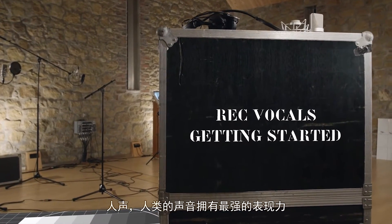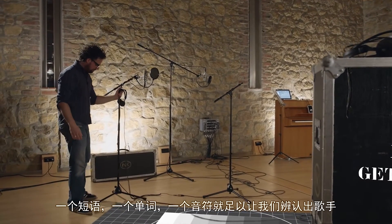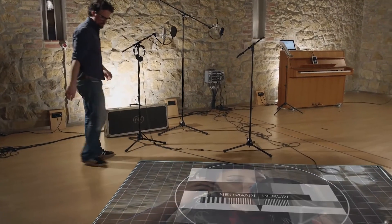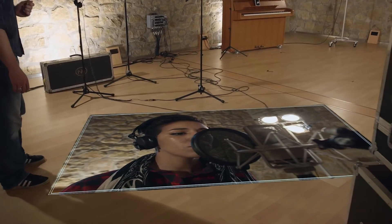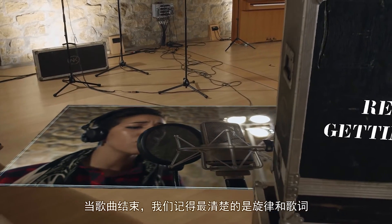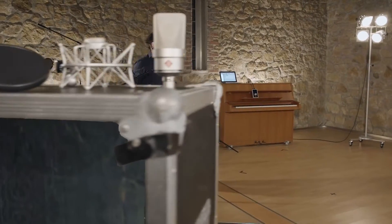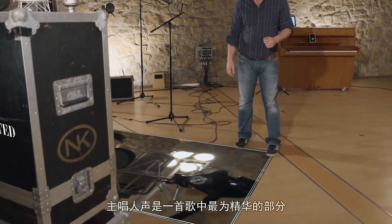Vocals — what could be more expressive than the human voice? One small phrase, one word, one note is enough for us to recognize the singer. And when the song is over, what we remember most is the melody and the lyrics. And the singer's voice. The lead vocal is the very essence of the song.